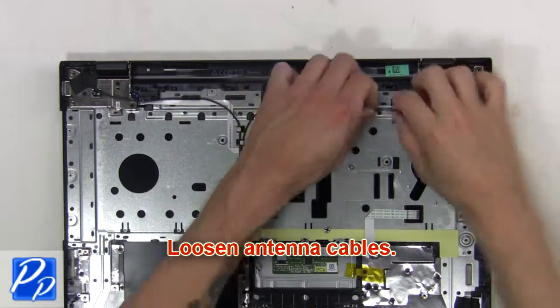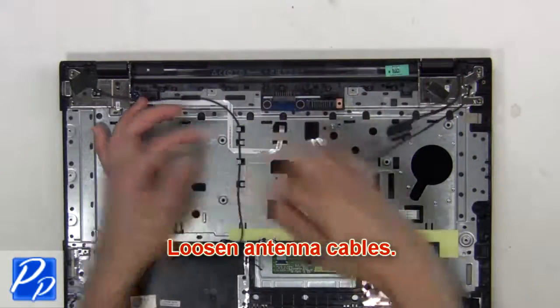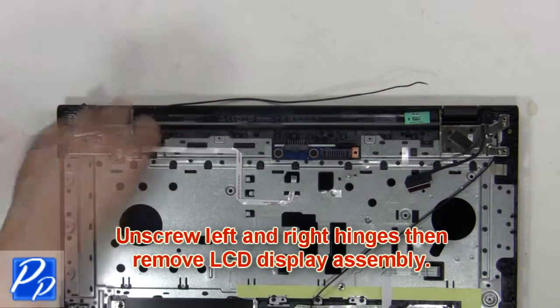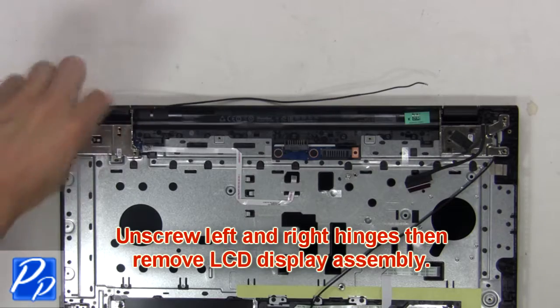Then loosen the antenna cables. Next, unscrew the left and right hinges. Then remove the LCD display assembly.